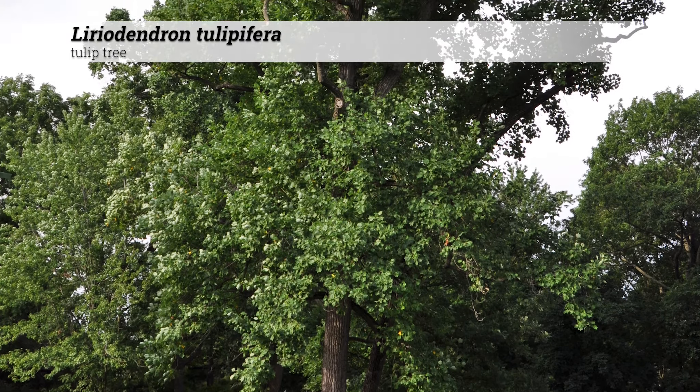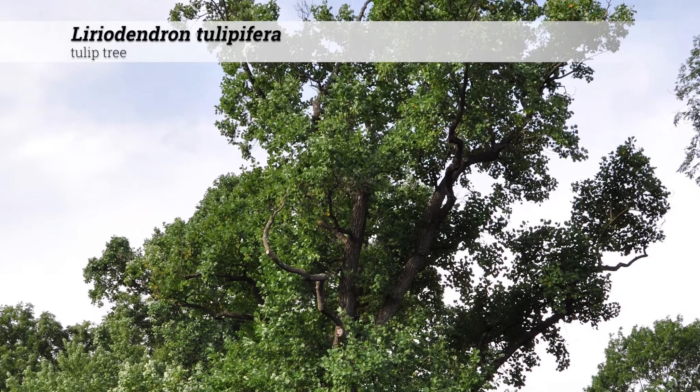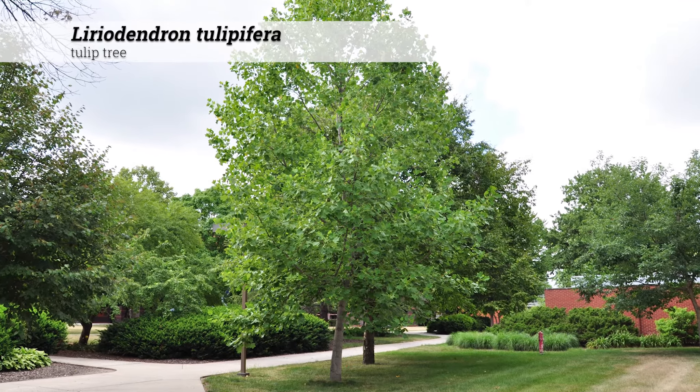Liriodendron tulipifera, tulip tree. This is a tree reaching 80 to 120 feet tall and should not be used for small residential properties. It's just too big.